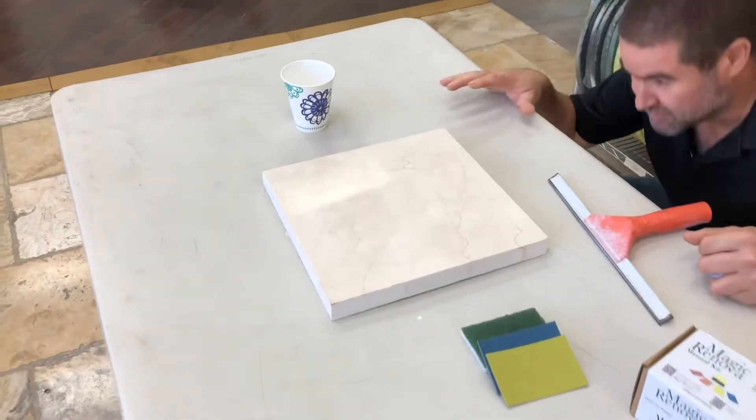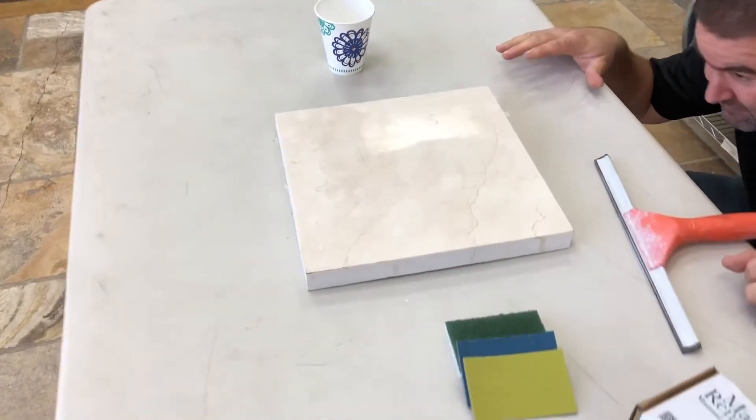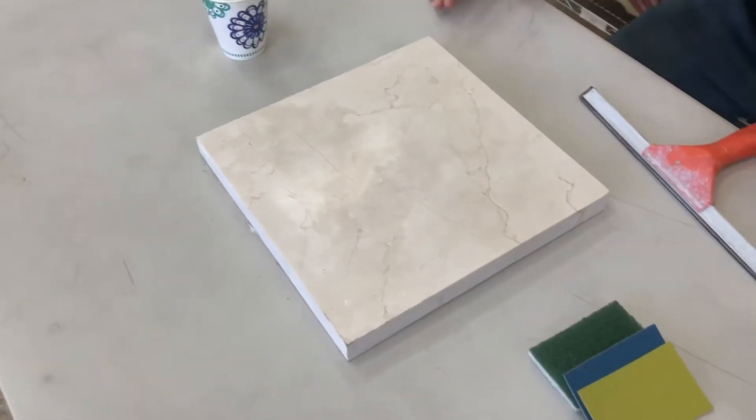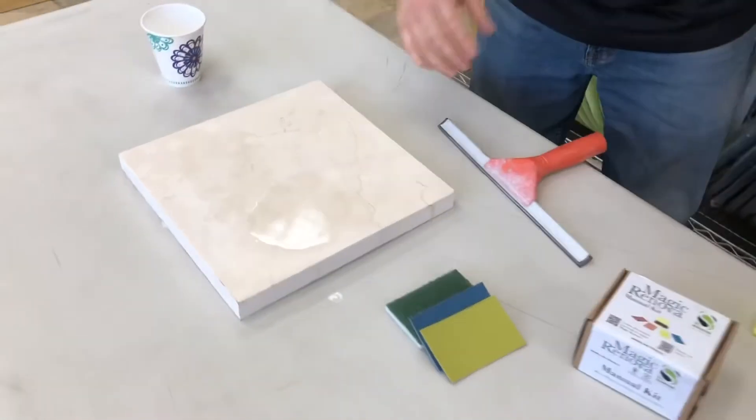With each step, we want to be sure that we're going over the damage from the last pad we used, and that we have a smooth, even finish.